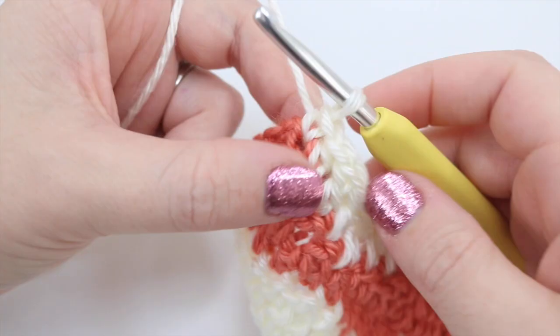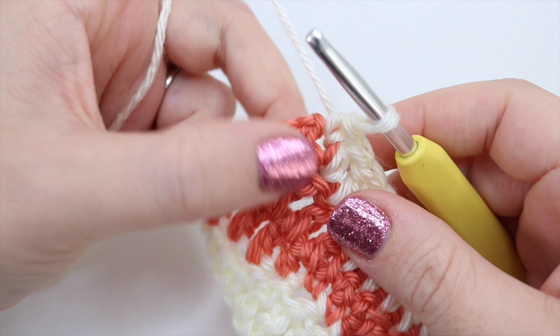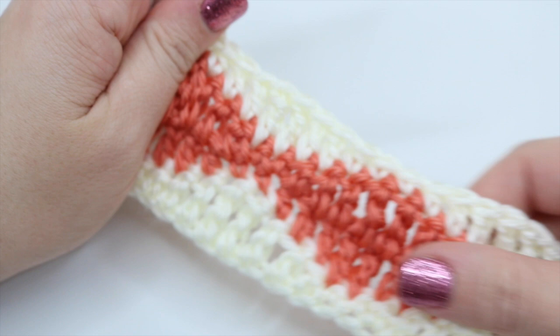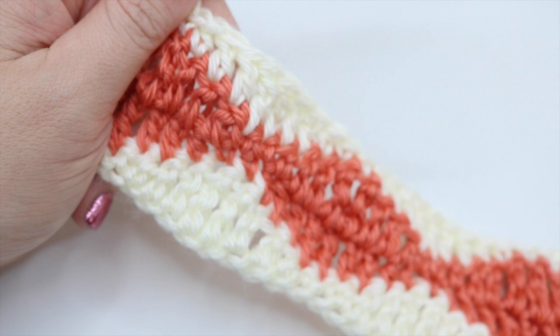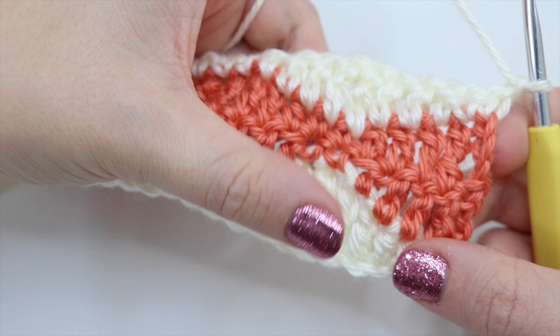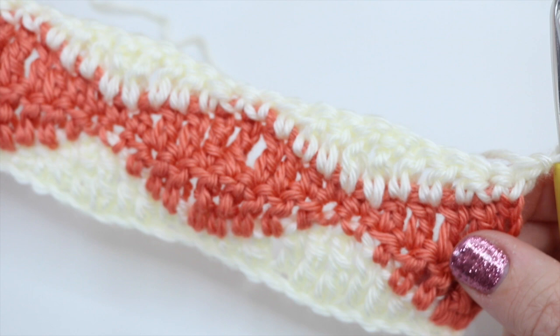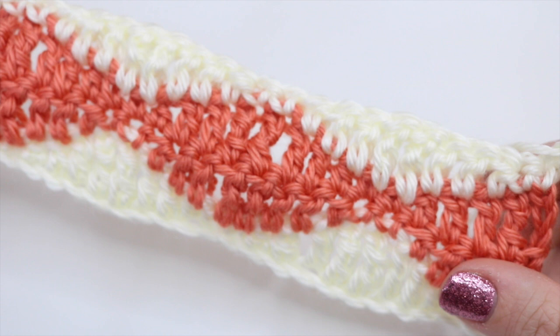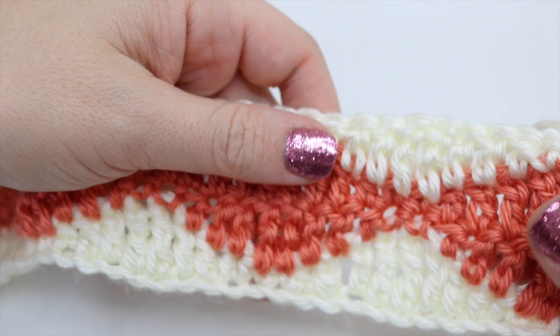I'm now at the very end of my work — I've done my last double, then the very last double into the chain three from the previous row. This next row is exactly the same as the very first one, so chain one and turn your work, then start making your waves go up and down again just like that first row. Continue with each row, changing color every two rows, to get this lovely wave pattern building through your work.